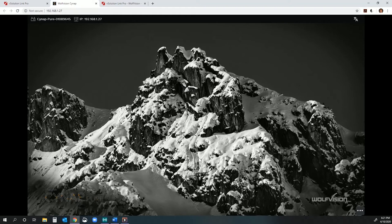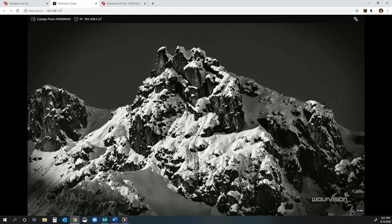You'll be happy to know that all of our Cynap solutions, including the Cynap Pure, can be remotely managed and monitored with our free vSolution Link Pro management software. You can use it to remotely manage all of your devices, including keeping their firmware up to date, remotely logging into systems for troubleshooting purposes, and even scheduling important tasks like when you want the devices to power on or power off daily, weekly, or monthly.